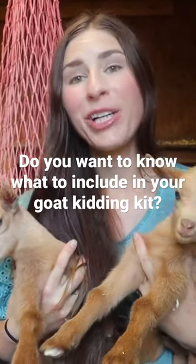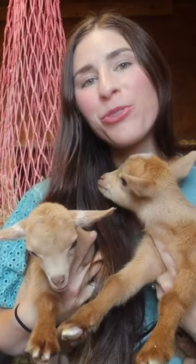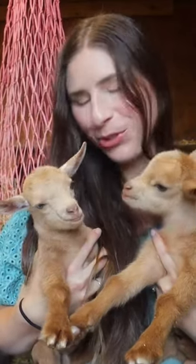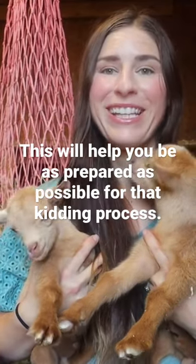Do you want to know what to include in your goat kidding kit so that you can make sure your goat's beautiful kids come into this world safely and be as prepared as possible for that kidding process?